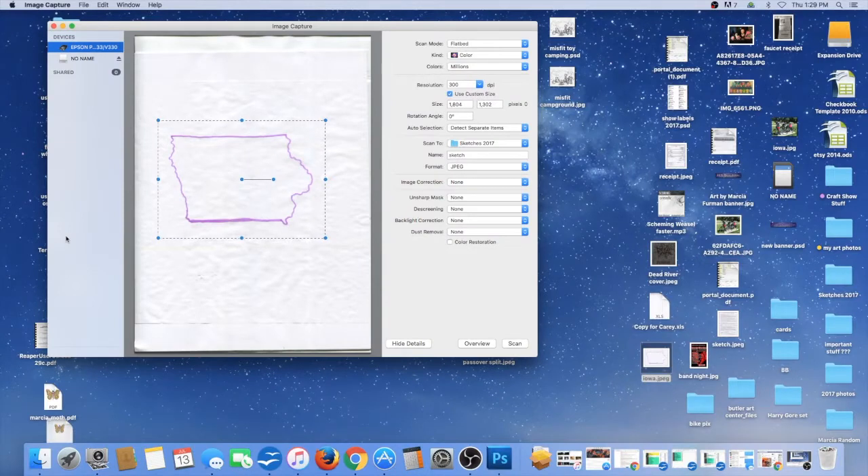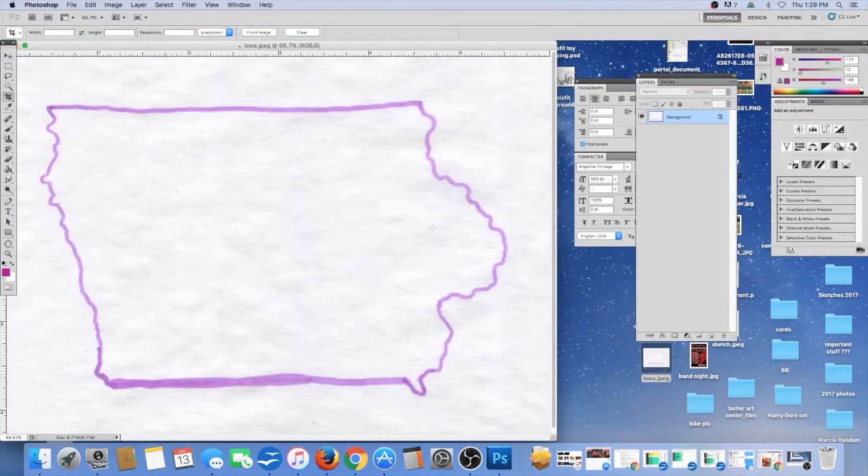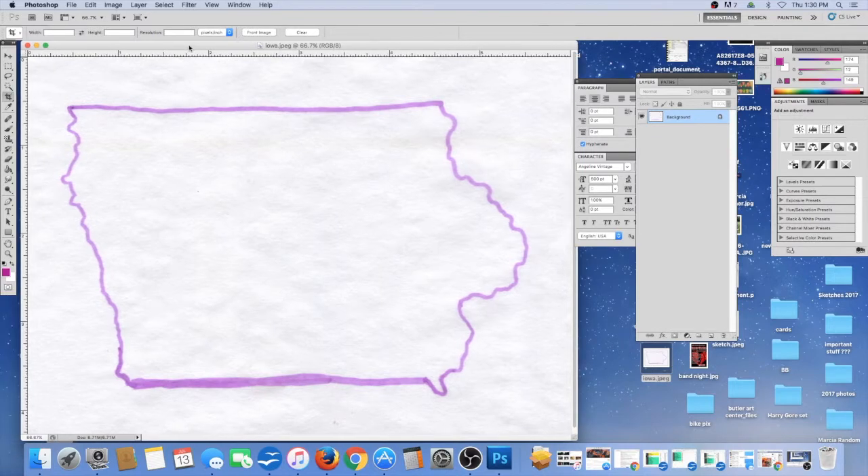This is my very first screen capture ever, so hopefully it works. I've already scanned this in — I did it at 300 DPI — so let me find it. I'm going to open it in Photoshop. Photoshop is super old and I don't care — I use a super old version that I don't have to buy the subscription for, and it works for what I need.